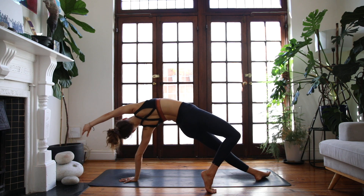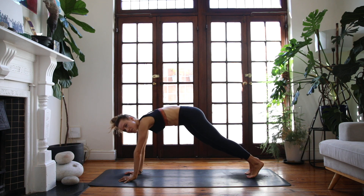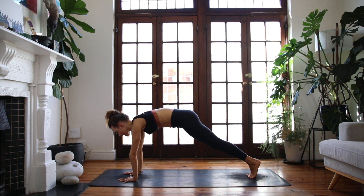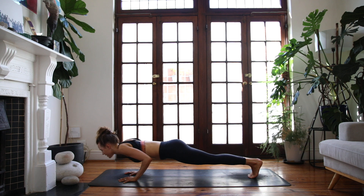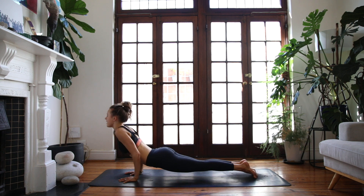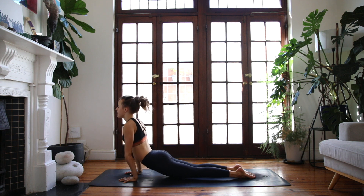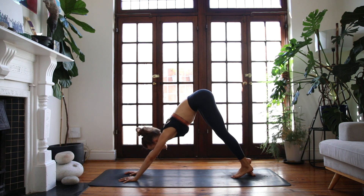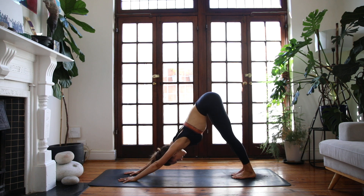Start to lower your hips down first, come back into a plank position, shoulders over your wrists. Chaturanga — rock forwards, lower halfway down. Inhale, up dog, nice and slow. Exhale, downward facing dog — flip over your feet, reach out through the outer hips.